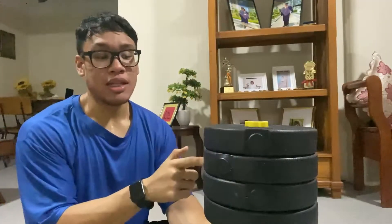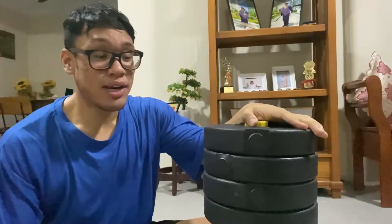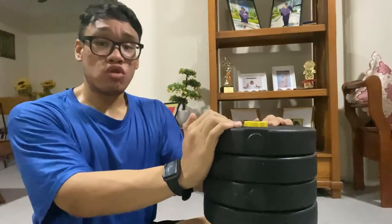The first exercise we do with the dumbbells — the deadlifts. I wouldn't say it's better compared to a barbell one; I would call it probably a half deadlift. Give it a try if you're only limited to dumbbells. Next one, still at the back — we'll be doing some rows.